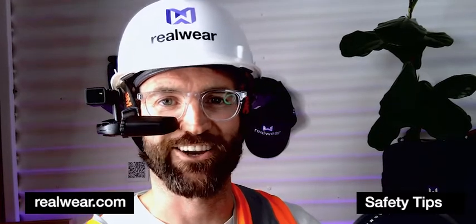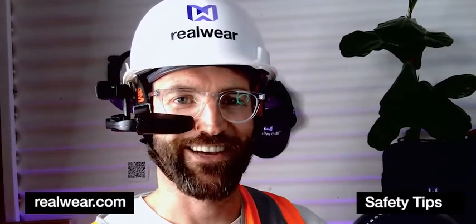So those are my three risk mitigations for the use of HMTs when working at heights. Be safe out there — see you next time.